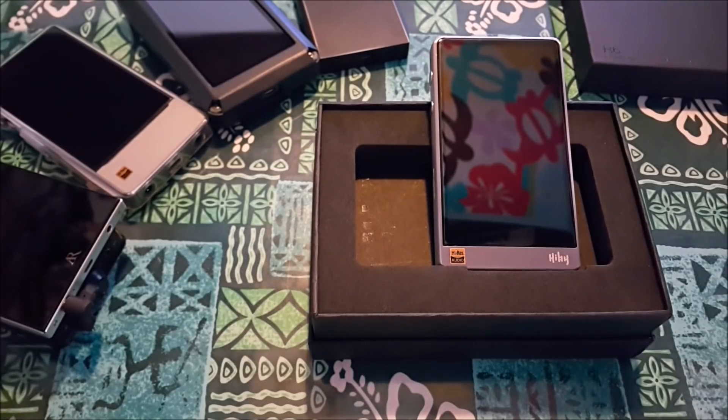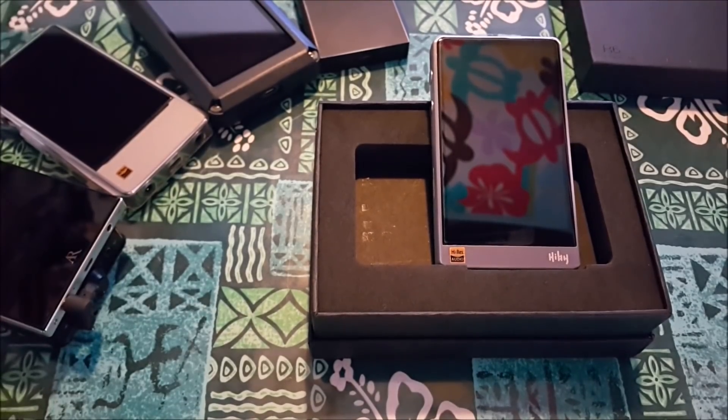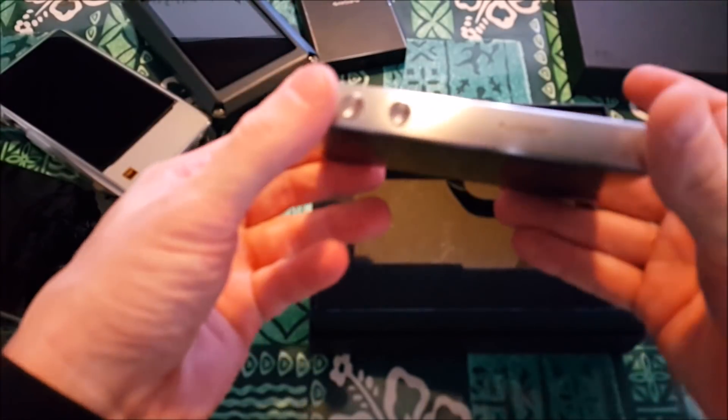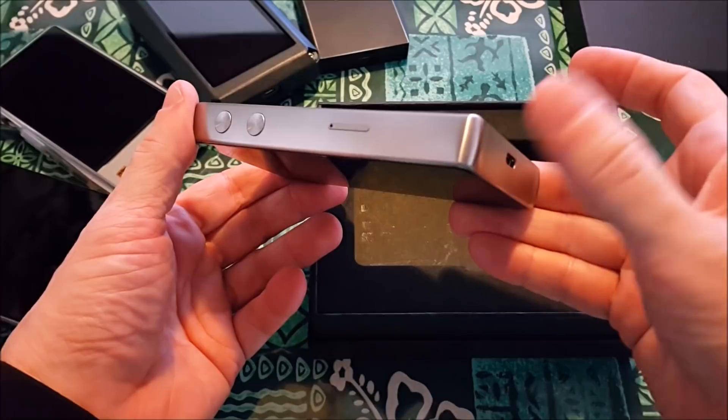The Hiby has something called Mage Sound 8-Ball, which is similar to Viper for Android, but I can tweak the sound more precisely. If you're interested in tweaking things like convolution and jet effects, this will do that. If you just want something that plays music really well when you turn it on, this is going to do that right away.